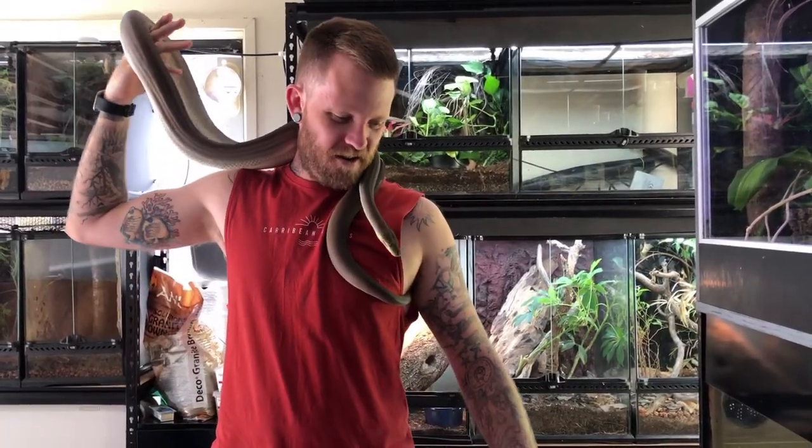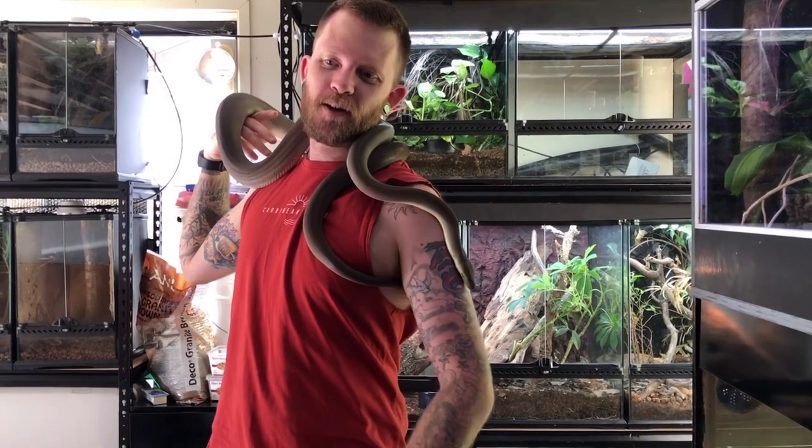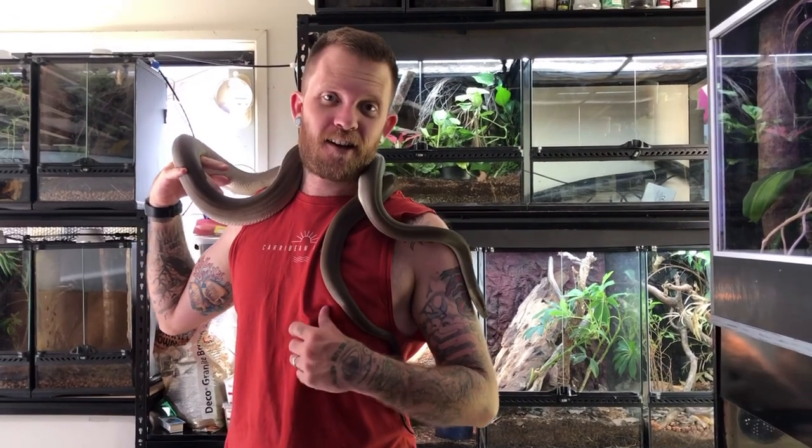Hey guys, welcome back to another video. In this video we're not really going to be hanging out with Atlas too much, but we're going to clean up Loki's enclosure and figure out a bit of a new diet for him as well. So yeah, let's get stuck in and have a look at that.